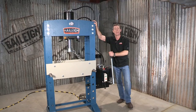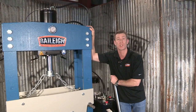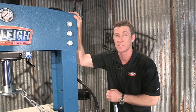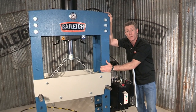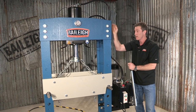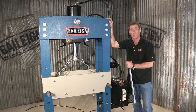Welcome back. This is the HSP 66M heavy-duty H-frame shop press from Bailey Industrial. This bad boy has 66 ton or 60 metric tons of massive raw power. The actual table width on here between these beams, the working width is 29.5 inch or 750 millimeters. It is an open machine concept so you can put longer pieces through here.